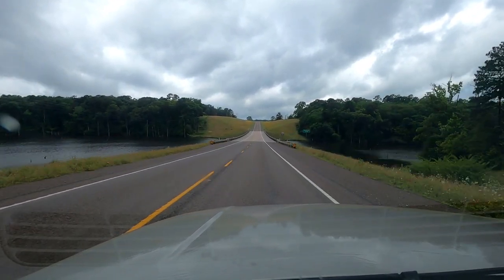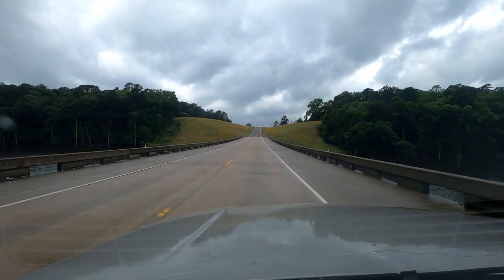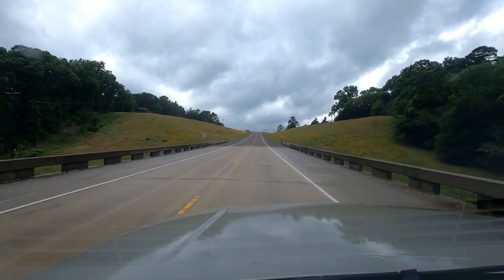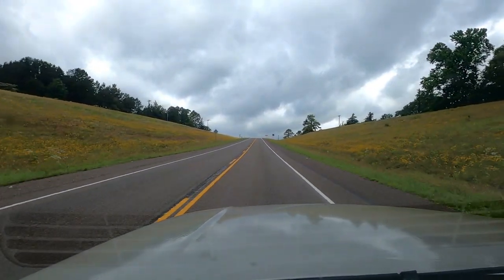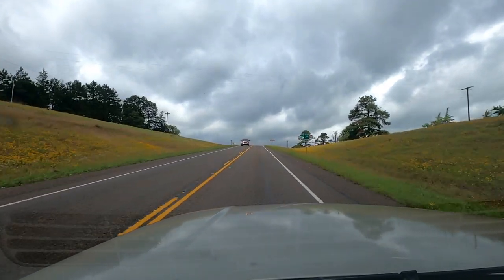All right, here we are crossing the Naconeech Creek. It would be really nice if you could launch a kayak from right here, but they won't let you. So we're going to turn and go into Naconeech Park.